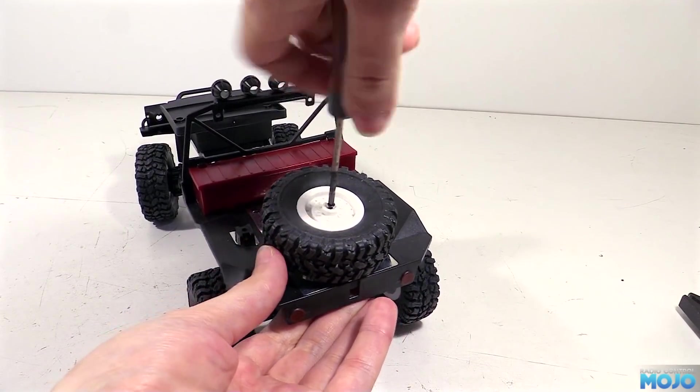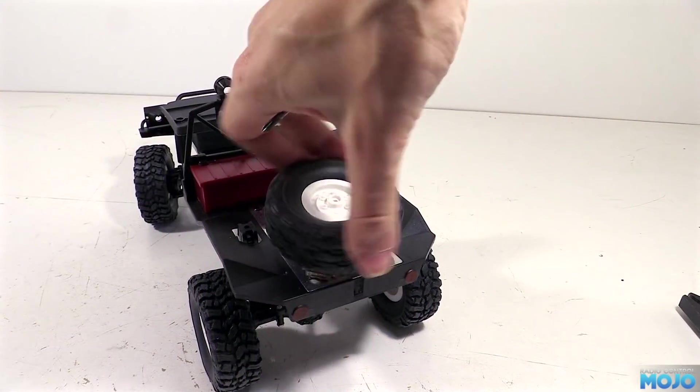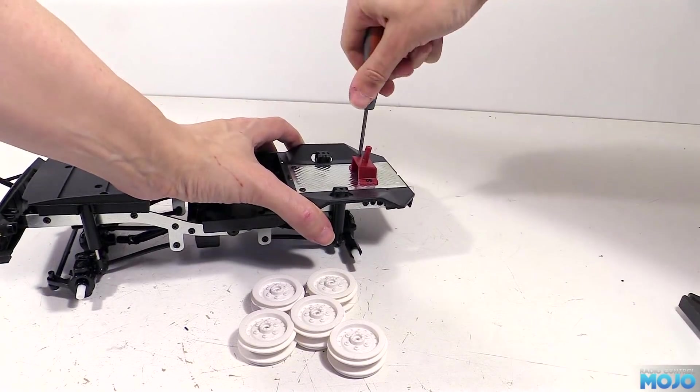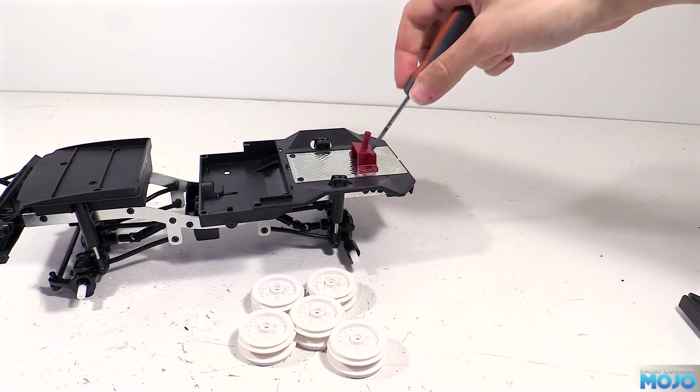Now, they're just held on with a single screw each. We might end up painting the battery box lid as well, but for now I think I'm going to leave it red and see how it looks. We will, however, have the spare wheel mount off for some paint. It's not all that visible, but I think it's going to look a little bit better in black.